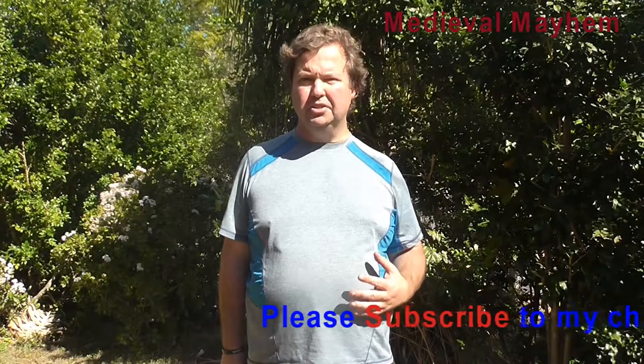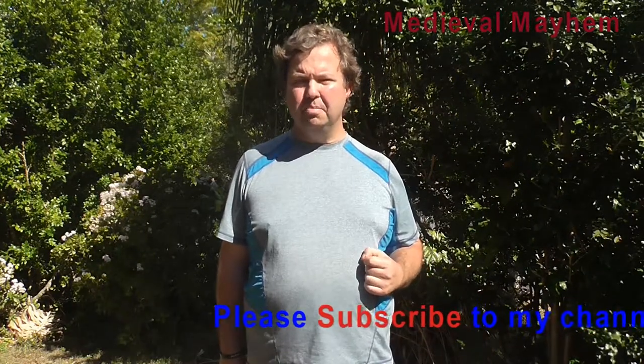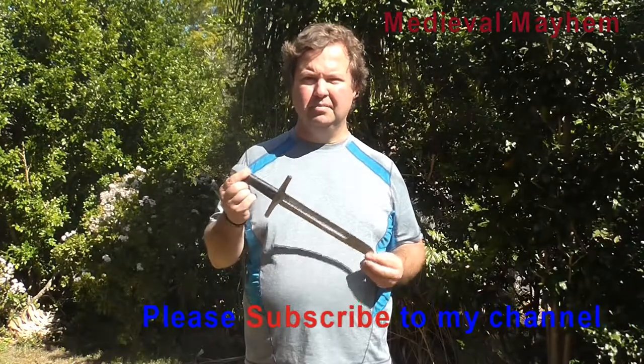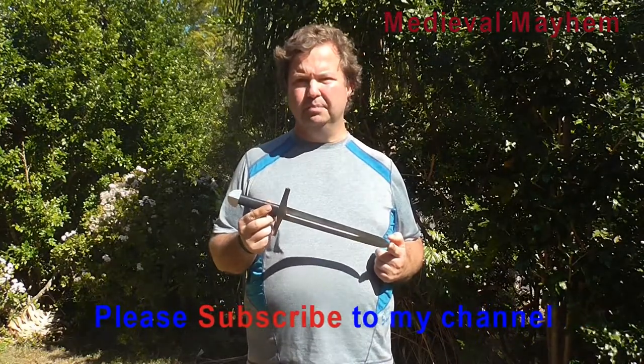Recently, I was purchasing some equipment from a company in Australia called Medieval Fight Club. One of the pieces of equipment that I bought — I was very, very impressed with — is this piece here. And this is the Norman Dagger by Medieval Fight Club.